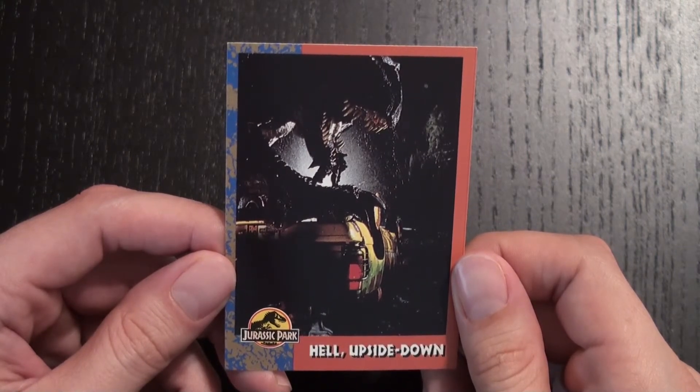If you enjoyed this video, please like and subscribe for more. And be sure to follow me on Twitter at StephenRayMorris. Thanks, and I'll talk to you soon.